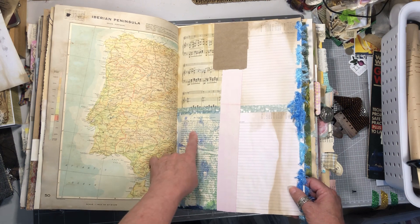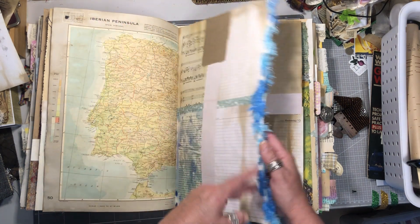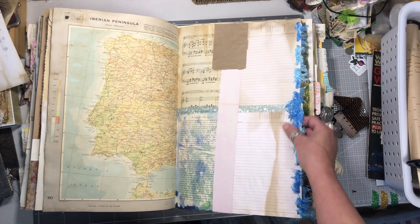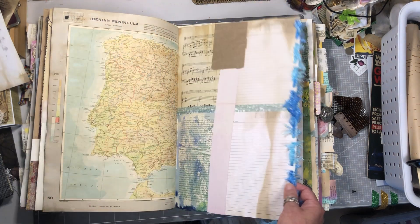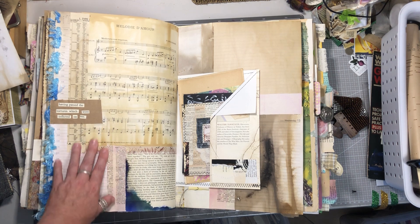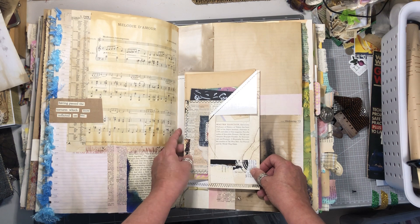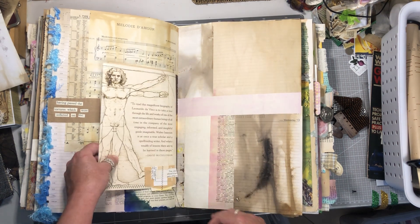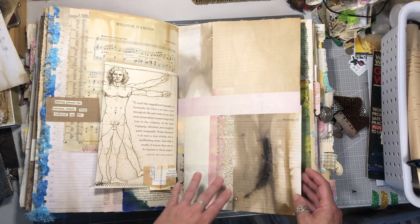Again some playing with inks on book pages. Just a bit of wool threaded through the sides of a notebook page. More music pages. There's the other side of that dust cover again with some vintage book page and some tags and journal cards.